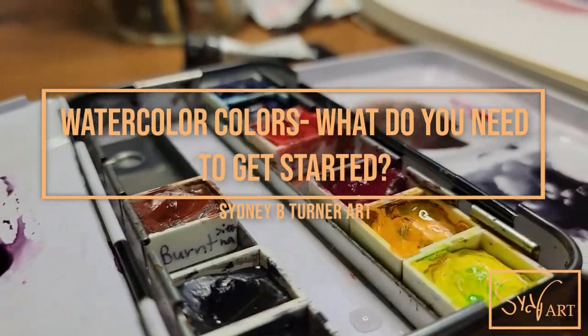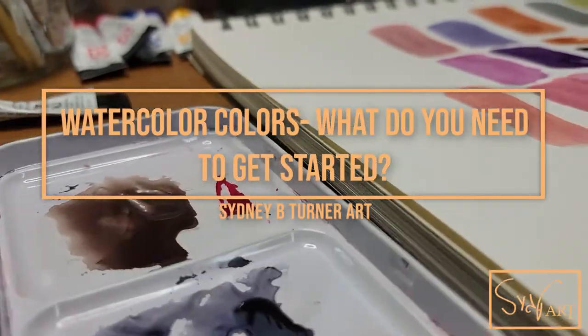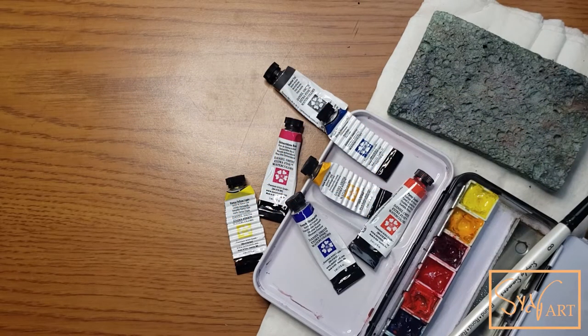Hello and welcome back to another video. In today's video, I'm actually going to be answering a couple of questions that have come up in the comments of some of my videos recently. One of the big ones being: what colors do I actually need for my watercolor palette?